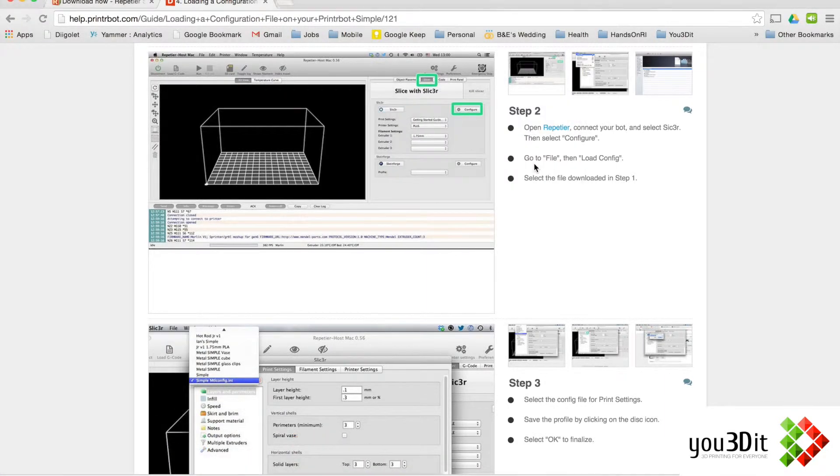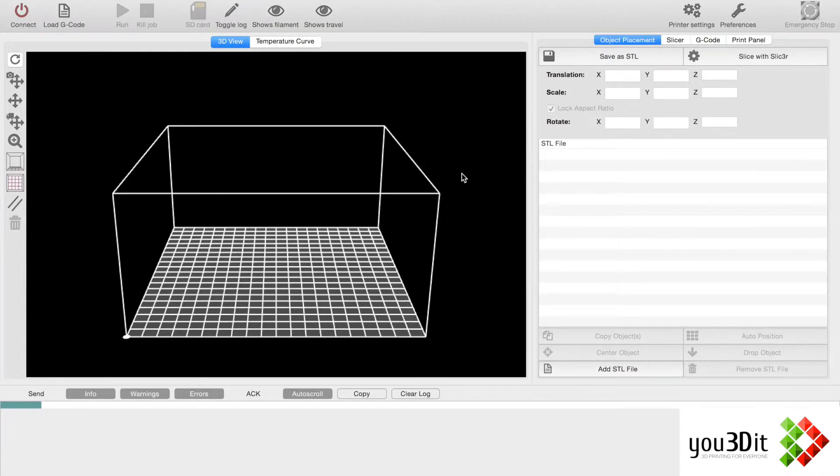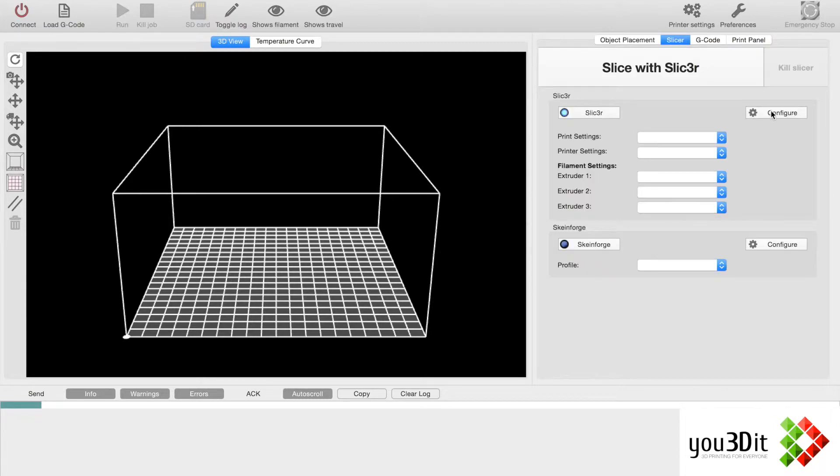The program had been downloaded online — it's not verified by Apple, so they get worried about it; they're trying to protect your computer. We'll check automatically for updates, but we just downloaded it so it should be good to go. So we're going to go to Slicer, then Configure.